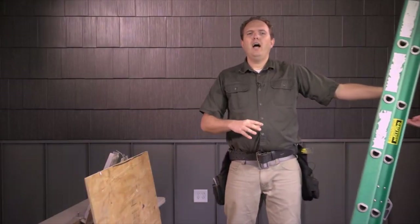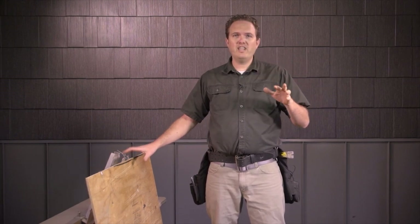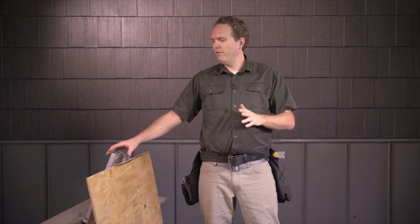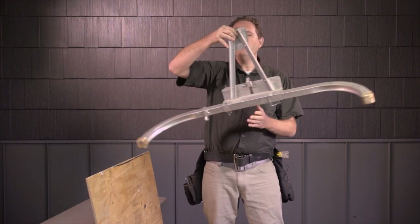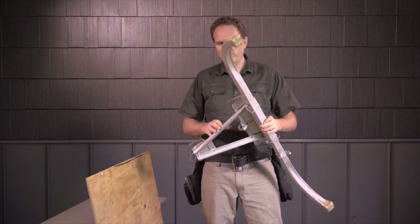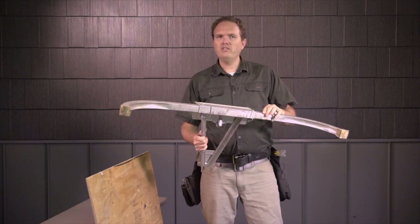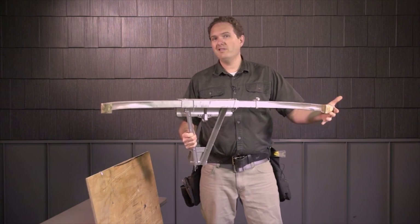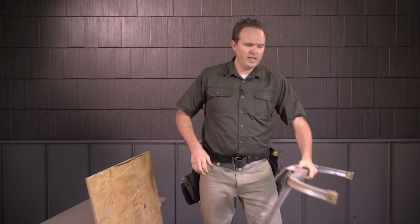How you set up your ladder is going to contribute significantly to its safety. We'll show you in a second how we use a couple of stabilizer tools. First, get your ladder stable on solid ground. When you place your ladder against the house, I'm a big fan of using a couple different stabilizer tools. This is just a common commercial ladder stabilizer that hooks onto it — these arms rest on the roof, on the side of the house, or on the gutter. So if you have one of these, that's great.